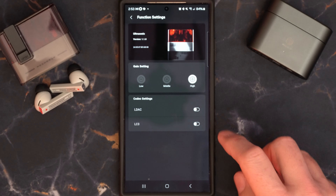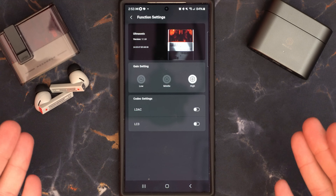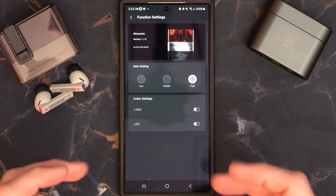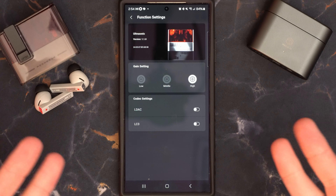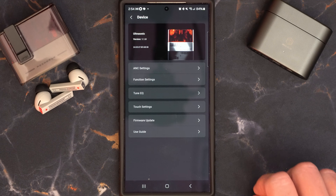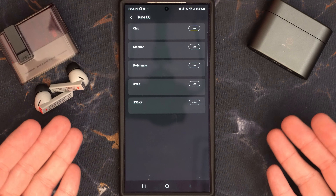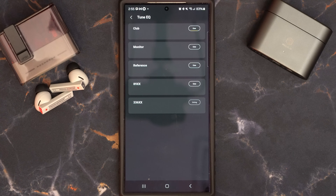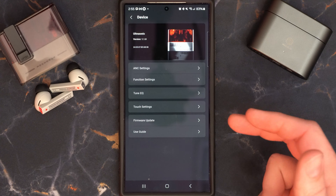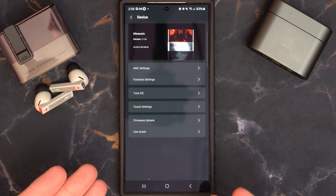In function settings, this is where you enable or disable LDAC. Gain setting offers three options for adding gain to your earphone. LDAC is pretty straightforward — I highly recommend enabling it for the best audio quality. Next we have the Tune EQ — unfortunately no option to make custom EQ profiles, but you have a small list of profiles to choose from to achieve a sound you prefer. And then of course you have firmware updates and your user guide. That's pretty much all there is — straightforward and simple.